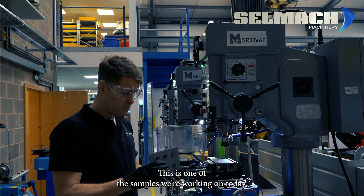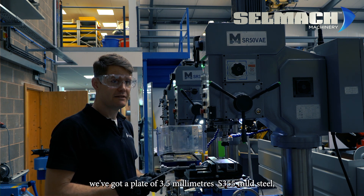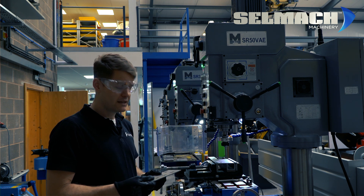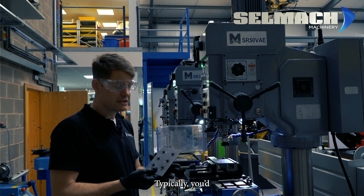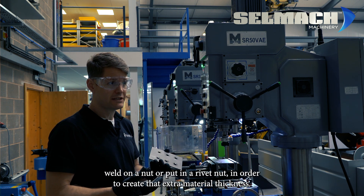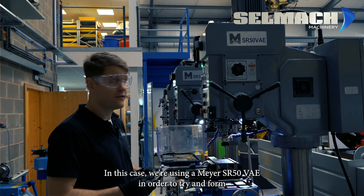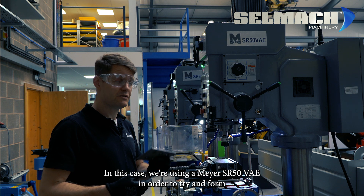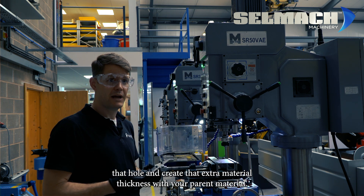This is one of the samples we're working on today. We've got a plate of three and a half millimeter S355 mild steel and we're trying to put in an M10 thread into this part. Typically you'd weld on a nut or put in a rivet nut in order to create that extra material thickness. In this case we're using a Meyer SR50 in order to form that hole and create that extra material thickness with your parent material.